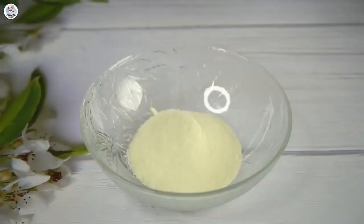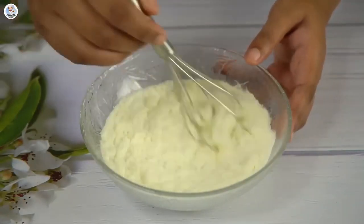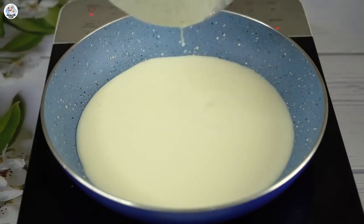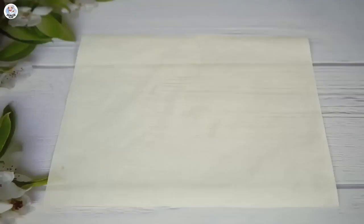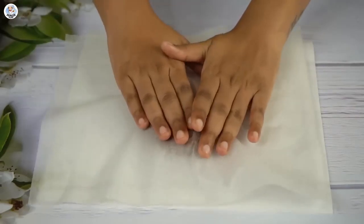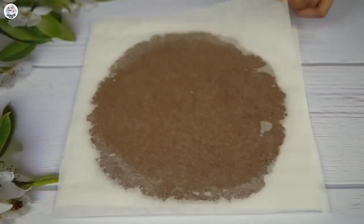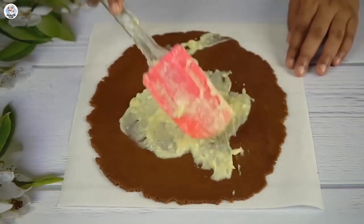Then in a bowl, I added half cup of milk powder and mixed it with half cup of milk. Whisk it well and add it into a pan. Let it cook while stirring continuously until it thickens and reaches this consistency. Then place a butter paper, place the biscuit dough on top, place another butter paper over it, and roll it flat using a rolling pin to about half inch thickness.